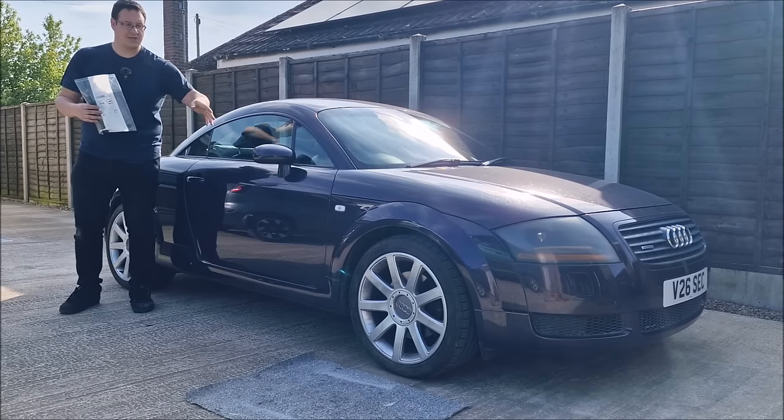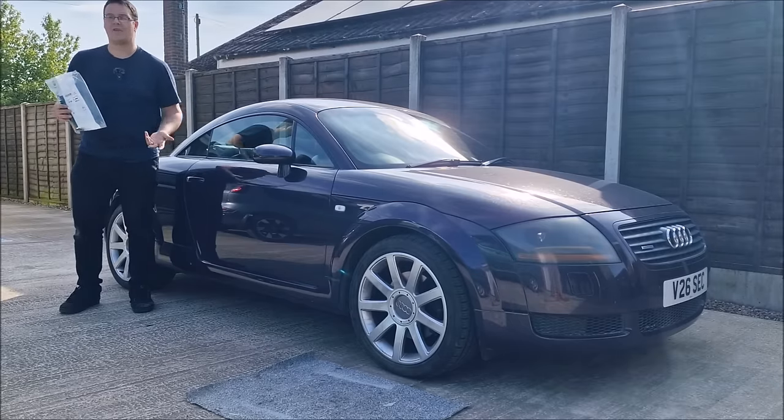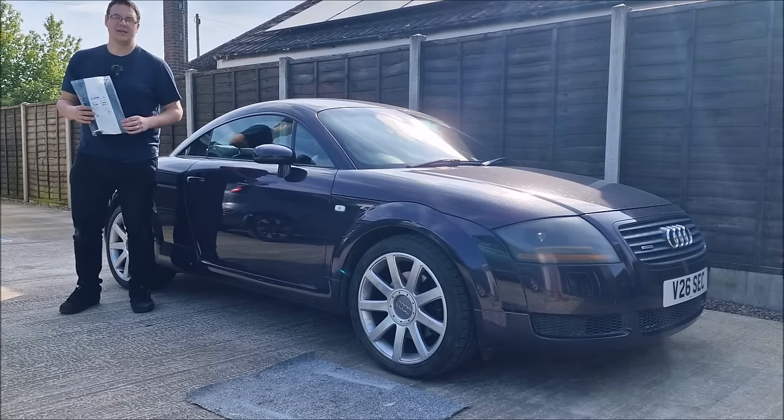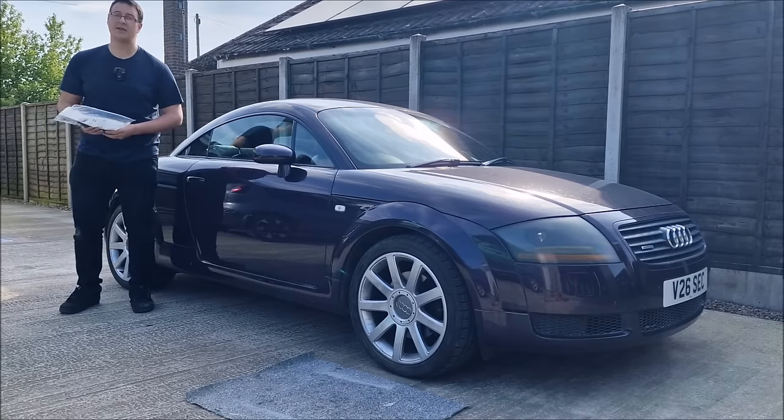We're going to fit this to the car — get it stripped down, have a chat with Dad. He reckons it's going to take around about half an hour to get it sorted. Fingers crossed, no major dramas, and it'll be an MOT pass tomorrow.